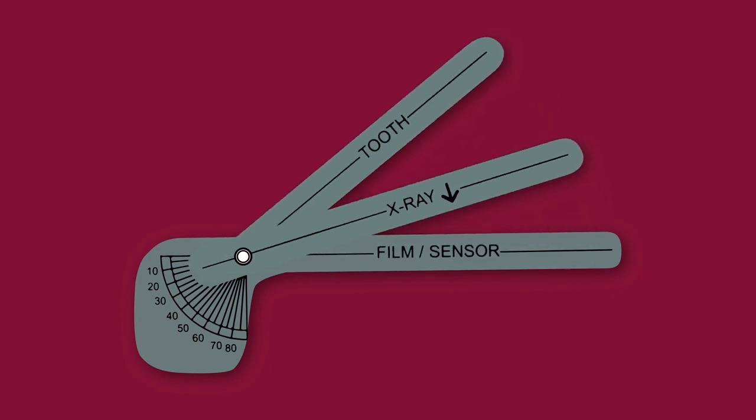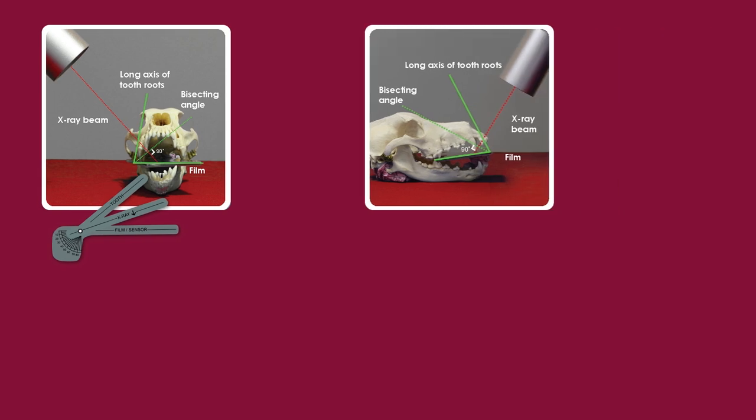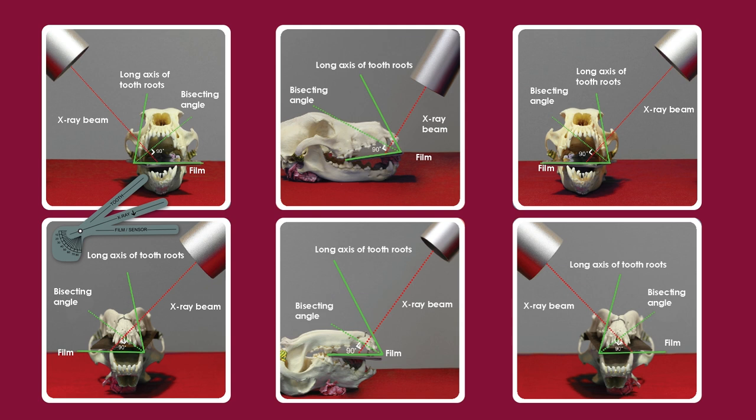Now you've used a suitable angle guide and placed this under the plate in the bite guard and positioned your dental generator, you're now ready to take your dental x-ray images. Using the handheld remote, this is where you can select your exposure settings.